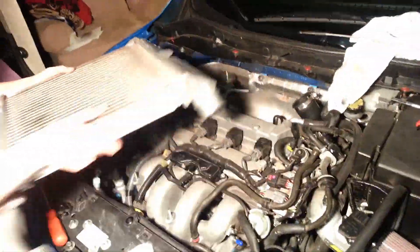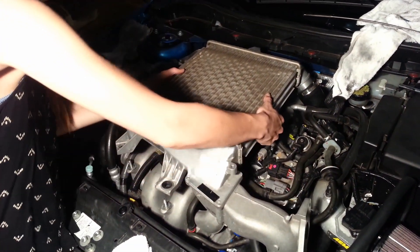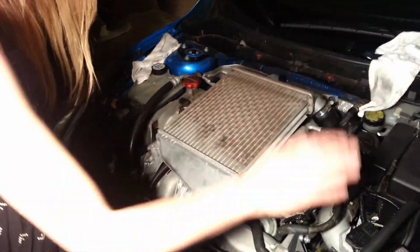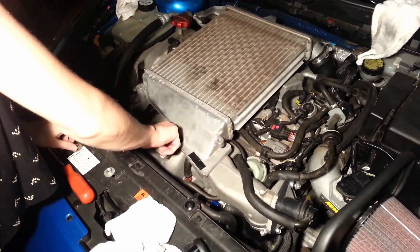Now that the inlet hose is on, we're going to reinstall the intercooler. Just line everything up. Now that the intercooler is in place and all the extremities are all snug, I'm going to go ahead and get it bolted back on.